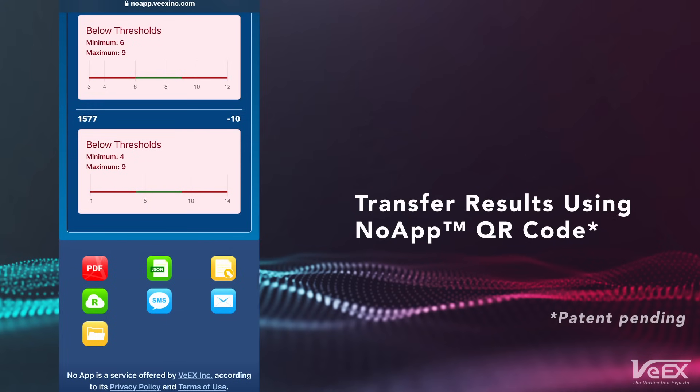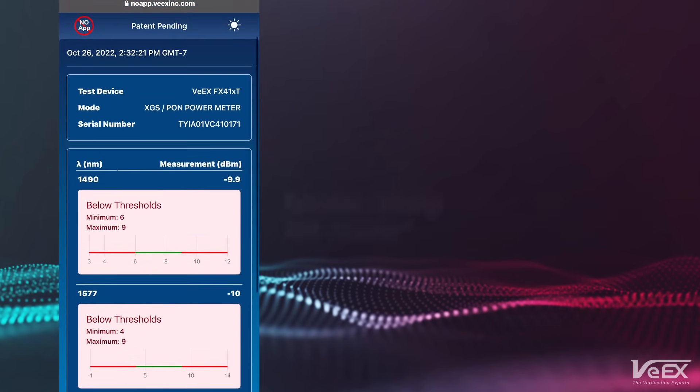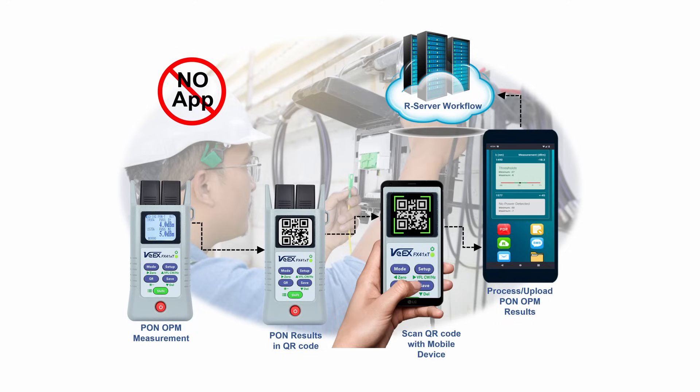Simply scan the code to save, manage and share results directly through your browser. No additional software or pairing required. The QR code transfer works with live results or from the device memory, which can store over 2,000 results.